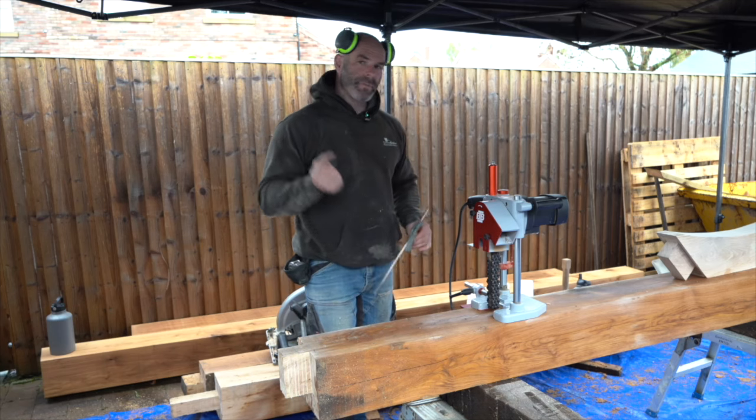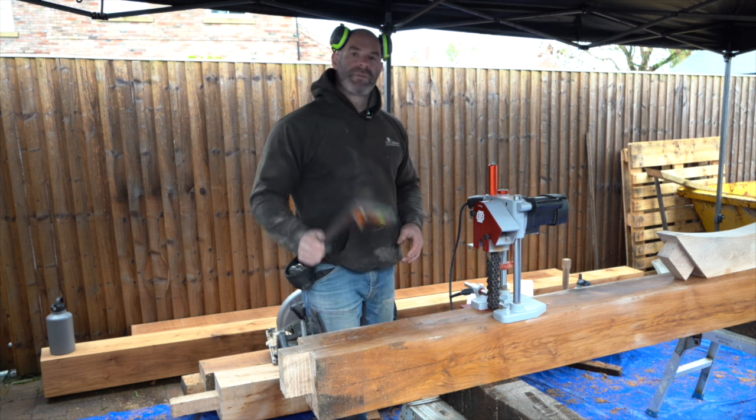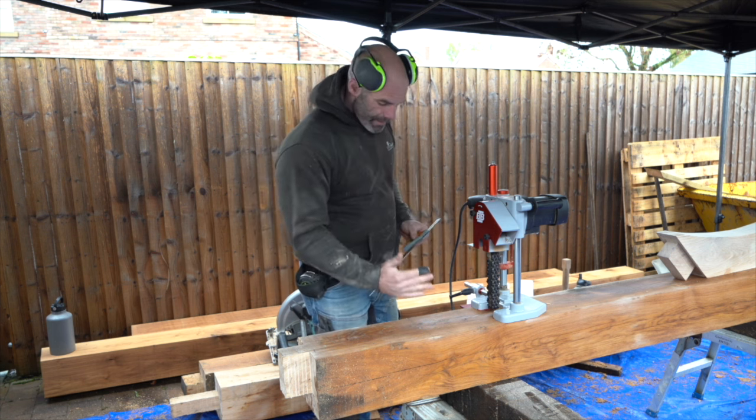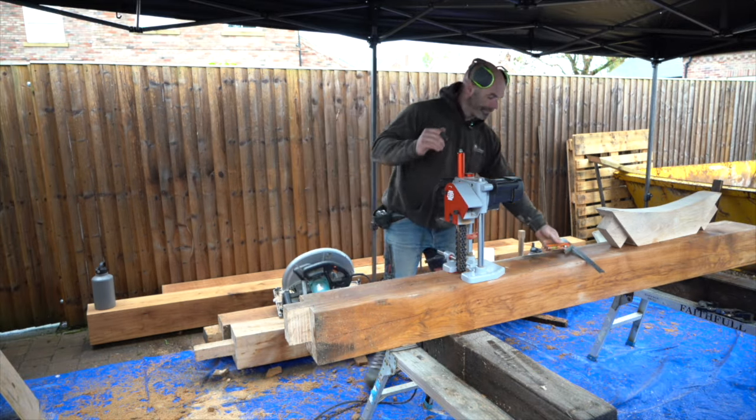Layout is done. Took the measurements directly off the tenon on the knee brace, used a sliding square to make sure everything is nice and central. Now time to dig the mortise.